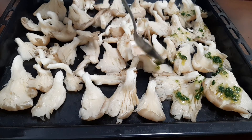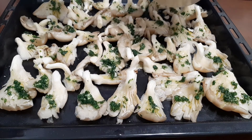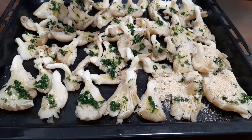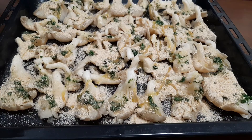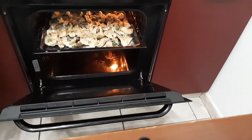Line up the mushrooms in the baking tray and season them with the mixture. Spread the breadcrumbs on the mushrooms abundantly. Spray a little oil on top.